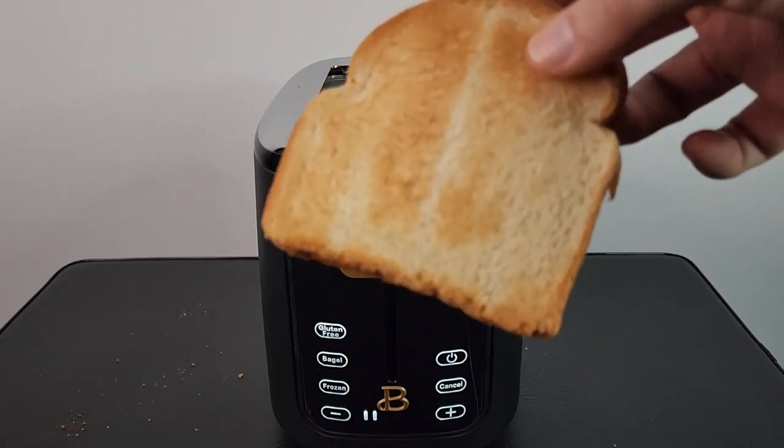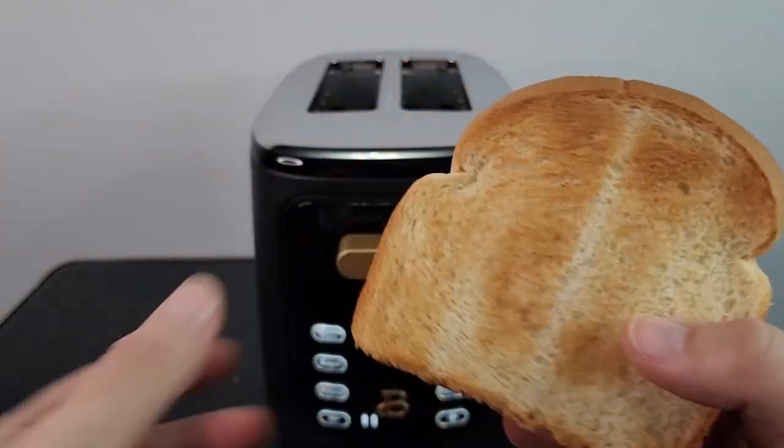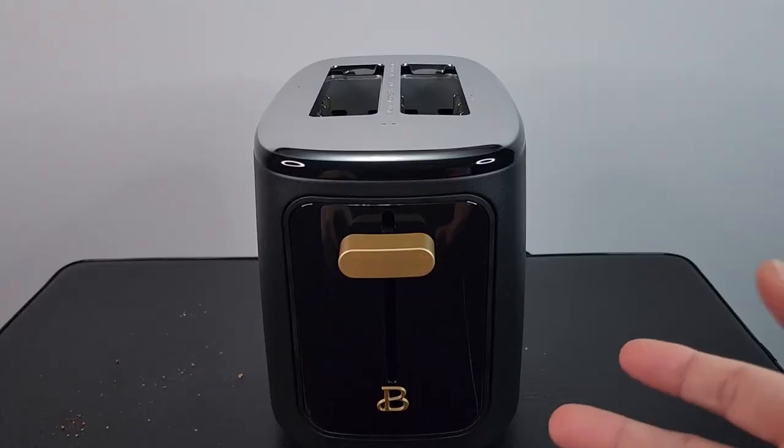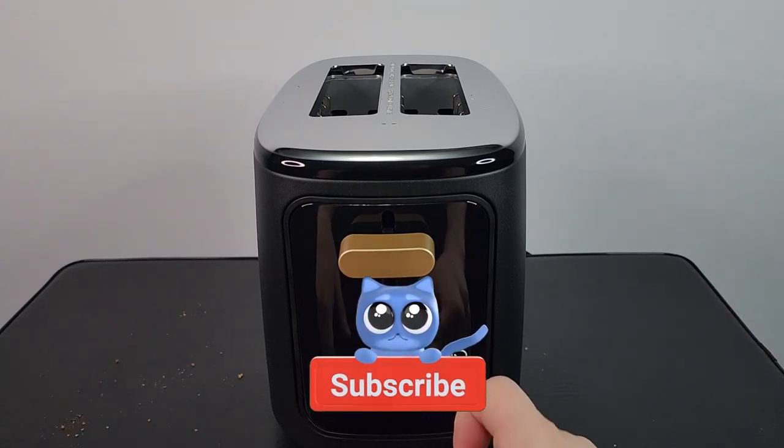Level four is pretty dark, so I'm going to put it at level two. There we have it — level two, nice and evenly browned on both sides. I think I'm going to leave it at level two. It kind of scared me when it pops up, but this is really cool.